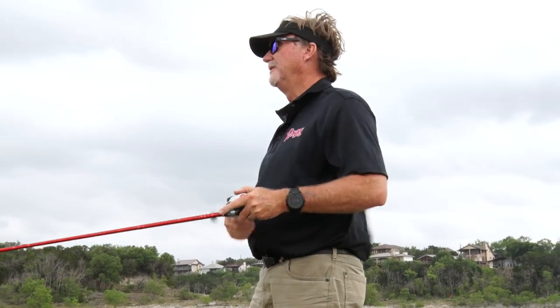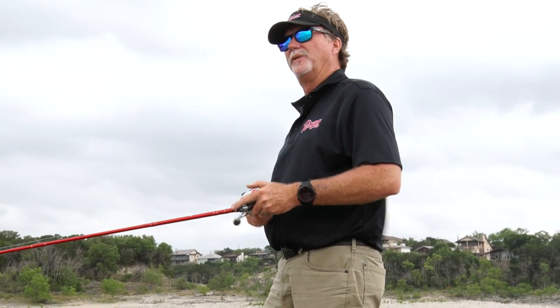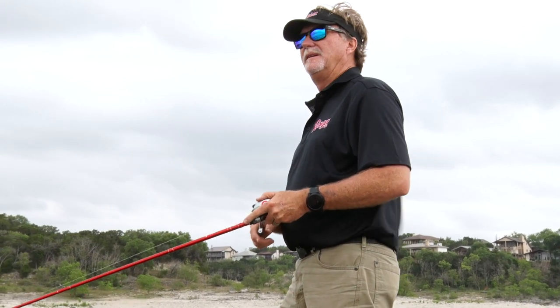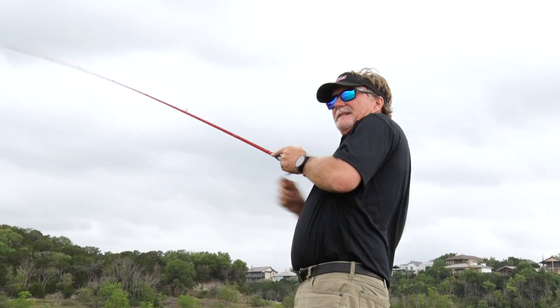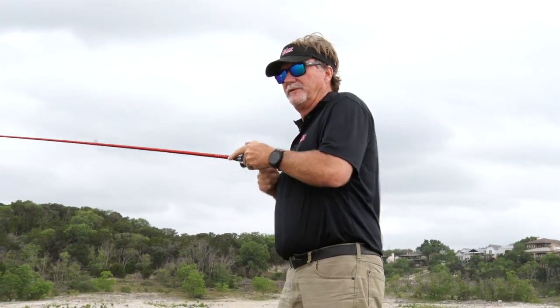I'll throw it on a Texas rig too — put a light weight on it and hop it around. I know guys that'll throw it on a Carolina rig. It's a really versatile bait. But in this scenario when fish are done spawning, I really think they get on it well and you can work these old rocky banks.